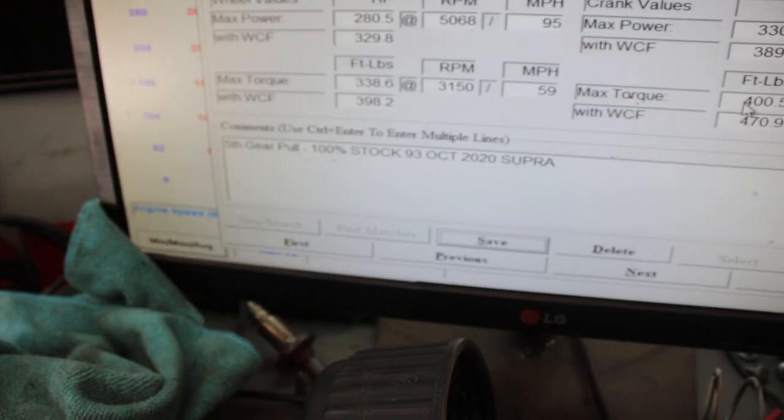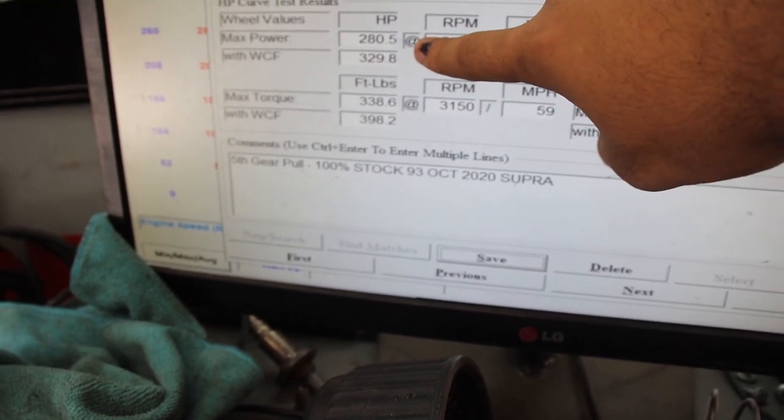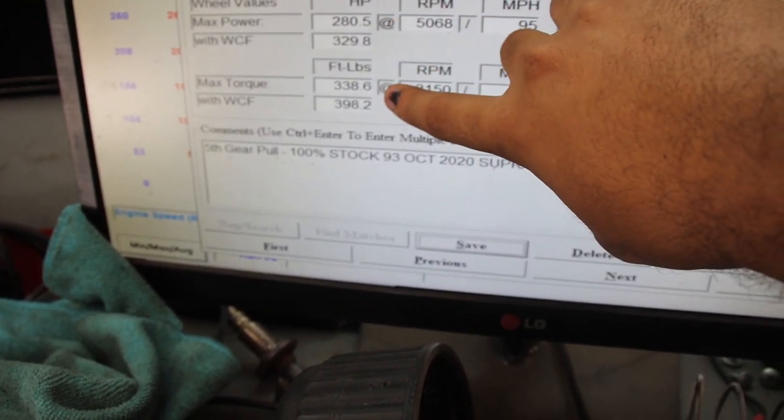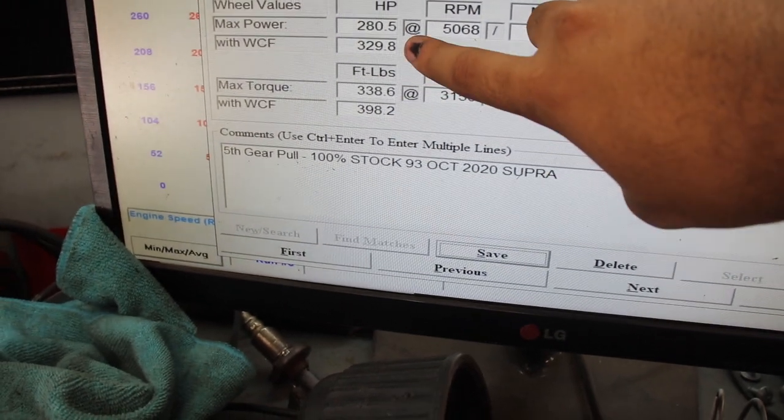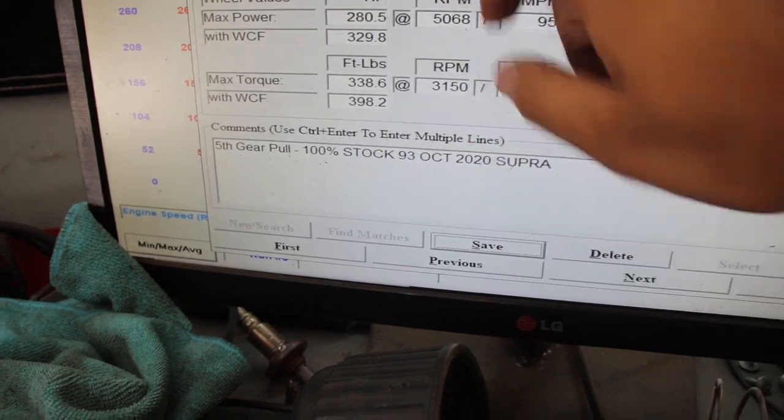All I can say is wow, the car feels fantastic. Just for a tune, E30, and a downpipe, it makes crazy power. And with a custom tune, it's gonna make a lot more than what that number shows right there. So the platform definitely has potential. For those that wanted to see the Mustang numbers: on a baseline 100% stock on 93, it was 280 and 340-ish. On Dynojet correction, it was 330-ish and 400-ish.